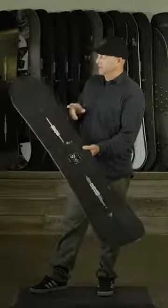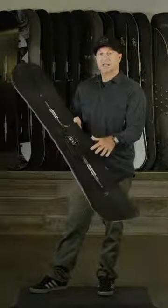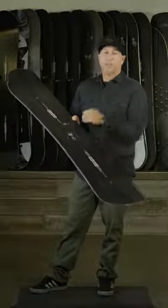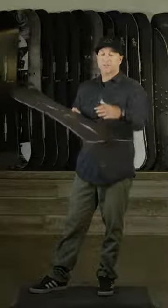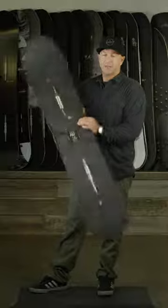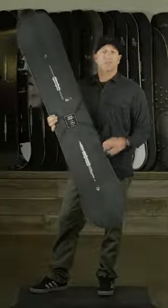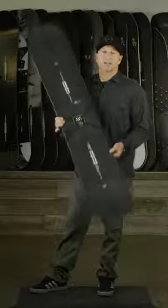It's a directional shape, so it has a longer nose than tail, it has a little bit of setback stance, but it has a twin flex — so the flex, either going forward or backward, is the same. It's meant to be ridden in any condition really, but just for that aggressive snowboarder looking to get the most out of a snowboard.